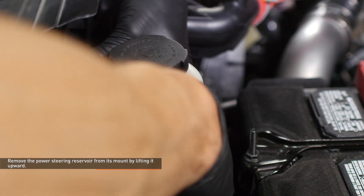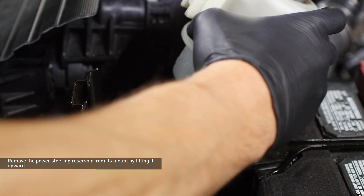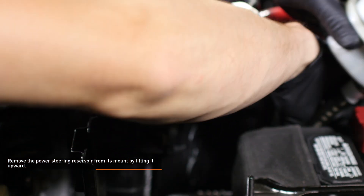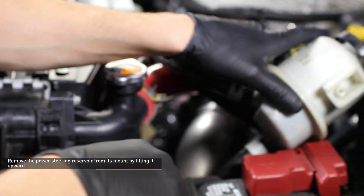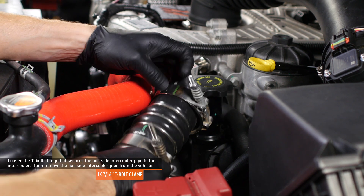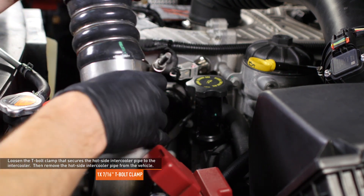Remove the power steering reservoir from its mount by lifting it upward. Move the reservoir out of the way so you can access the intercooler connection on the hot side pipe. Loosen the T-bolt clamp that secures the hot side intercooler pipe to the intercooler. Disconnect the pipe from the turbocharger outlet first, then disconnect the pipe from the intercooler and remove the hot side intercooler pipe from the vehicle.